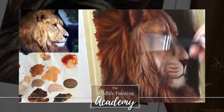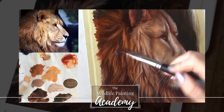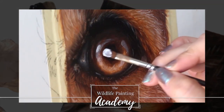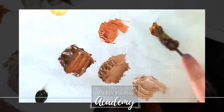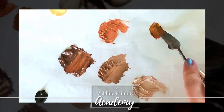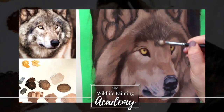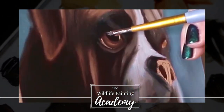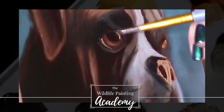Do you dream of painting realistic wildlife but you don't know where to begin? Then consider this your personal invitation into the Wildlife Painting Academy. Get access to a large library of real-time in-depth tutorials and learn how to paint your favorite animals easily. Check it out in the link in the description of this video.